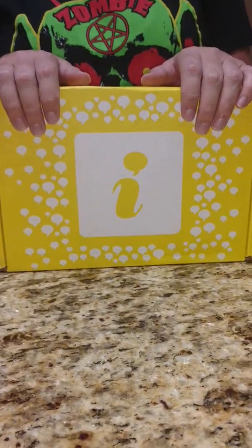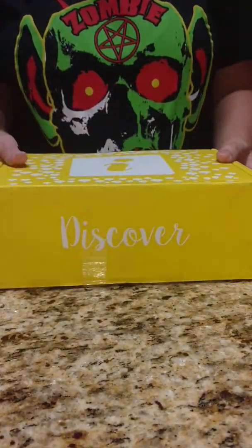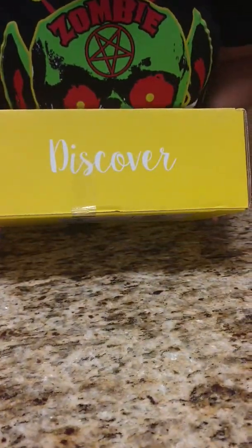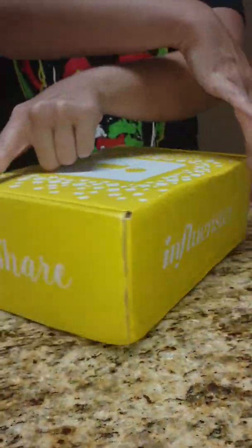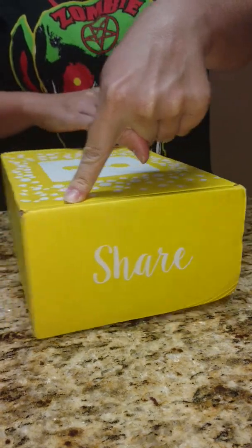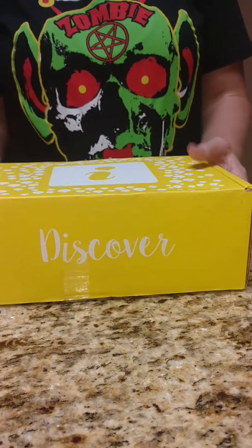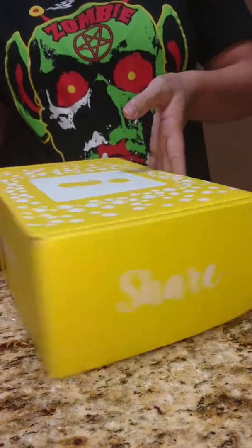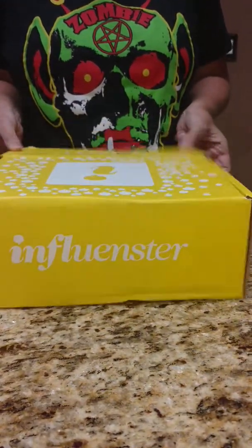So this is my second box. The first one was just a Head and Shoulders box, and this one is the Revive box. It's nice and bright and yellow. About to figure out what's inside. I did not watch the YouTube, so I do not know what's inside. I was going to keep it a complete surprise until I opened it now for y'all, so let's figure it out and see what's inside.